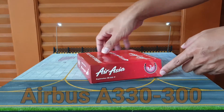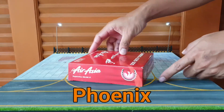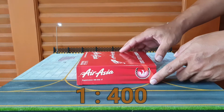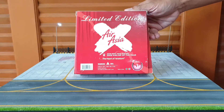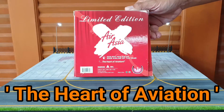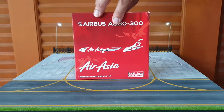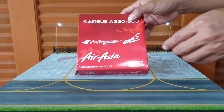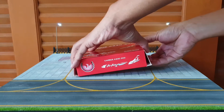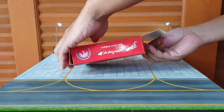Airbus A330-300 ของไฟโฟนิก โมเดลสเกล 1 ต่อ 400 Limited Edition The Heart of Aviation. เครื่องนี้เป็นมือ 2 ผมได้มาตั้งแต่ปีก่อนแล้ว ไม่ได้ตั้งโชว์เลย